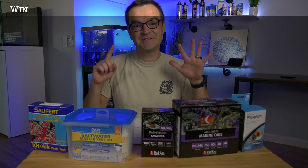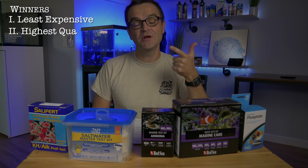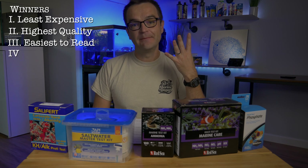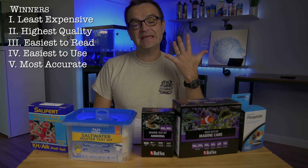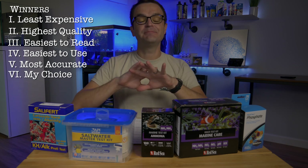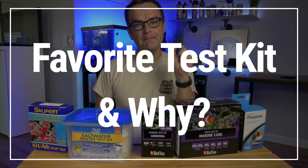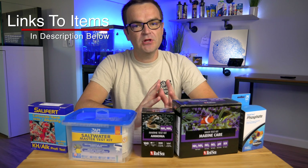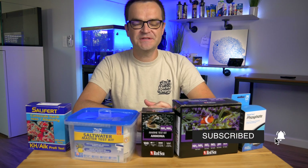We're going to choose a winner from six different categories. Category one: which test kit is the least expensive. Two: which is the highest quality. Three: which kit has the easiest-to-read results. Four: which kit is the easiest to use. Five: which kit is the most accurate. And six: my overall choice. Leave a comment below and tell me which is your favorite ammonia test kit and why. Links to each of these test kits are in the description below. I think the easiest way to do this is just to go alphabetically, so first up would be API.